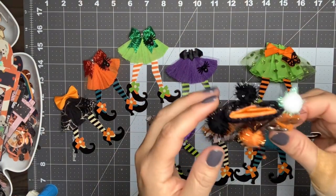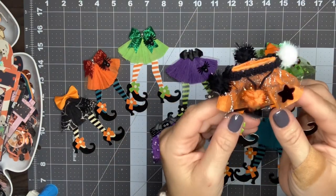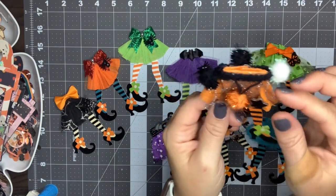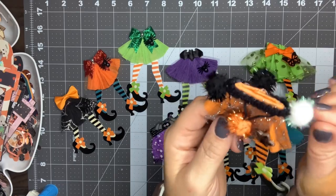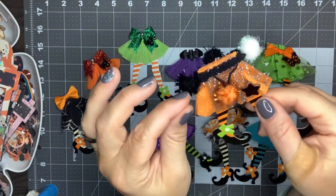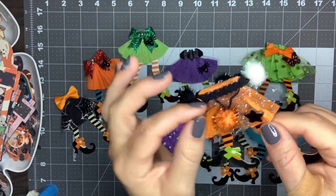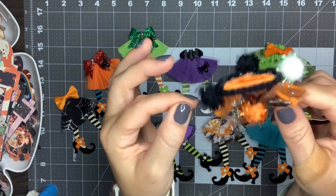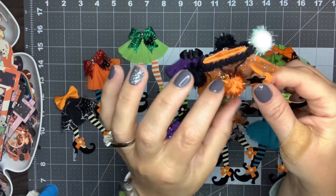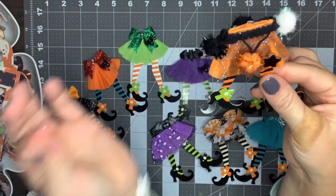For my last one, I did orange crepe paper — I think I hot glued this one as well. When I put the tulle on top, I cut slits in it to give it a more flowy look, so these are all slit almost all the way up. Then I finished it off with some pom pom trim that I had gotten on clearance at Joann last year.